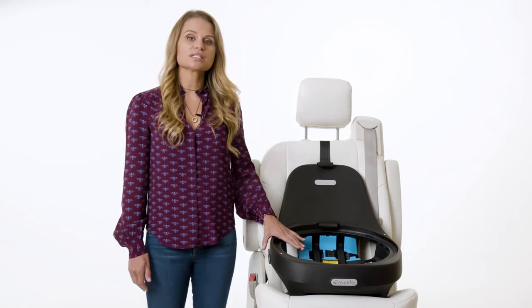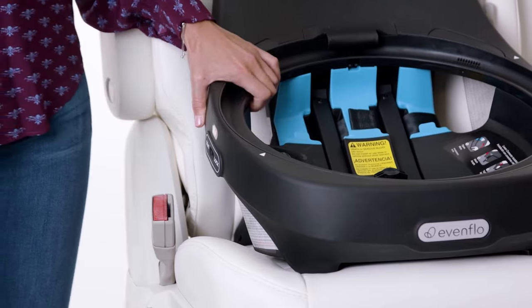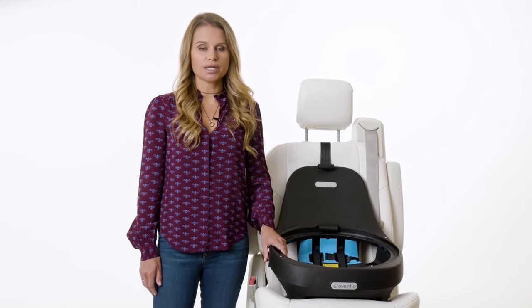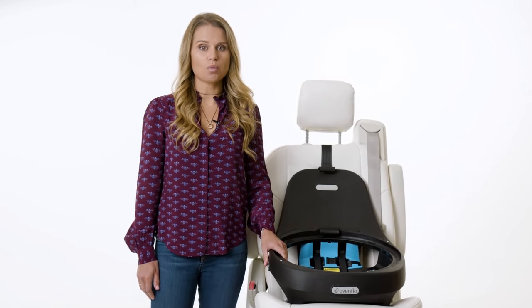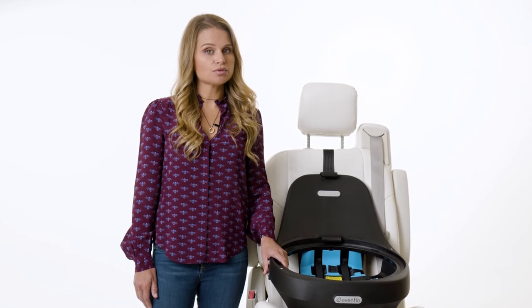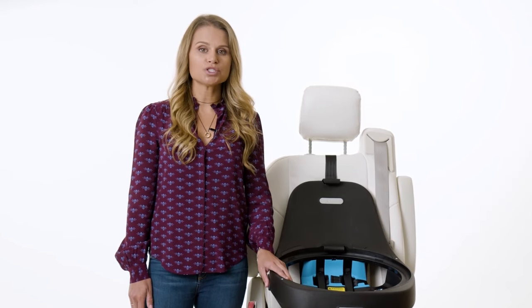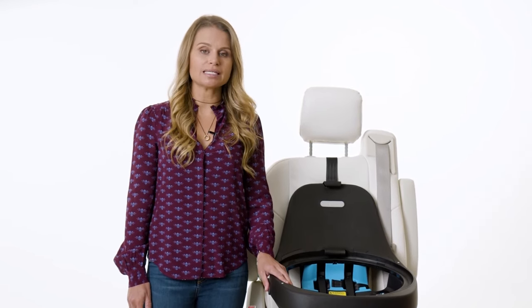To check your installation for tightness, grab the base near the belt path and try to move it side to side. It should not move more than one inch. If the base moves more than one inch, try the installation again. If it still moves more than an inch, you may need to try a different seating position in the vehicle or switch to an installation with the seatbelt and tether.